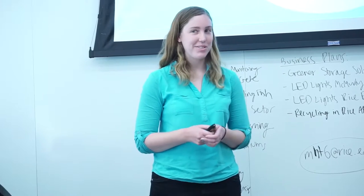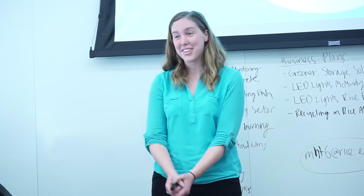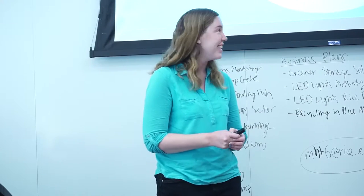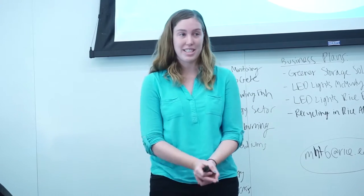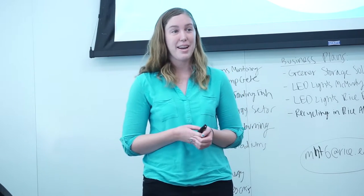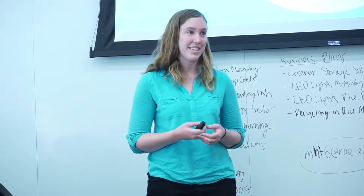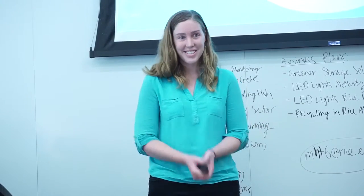When you hear the word hemp, how many of you start thinking of marijuana? I'm here to clarify that hemp, although it comes from the same species as marijuana, it is genetically distinct. It has very low to none of THC, so it cannot be used as a psychoactive drug. It can actually be put to many sustainable uses, and I'm going to focus on one application called hempcrete, which is a variety of concrete that is much more sustainable, and I will go into that throughout its lifecycle analysis.